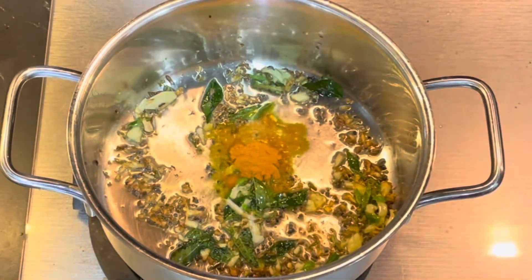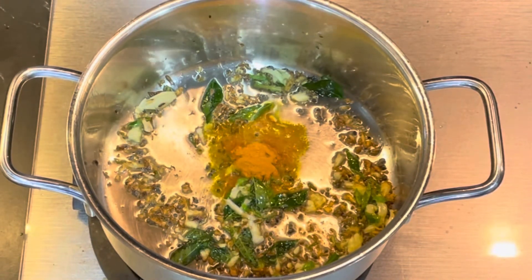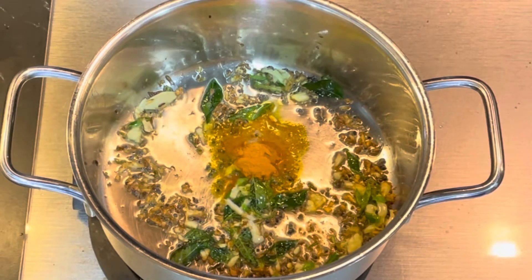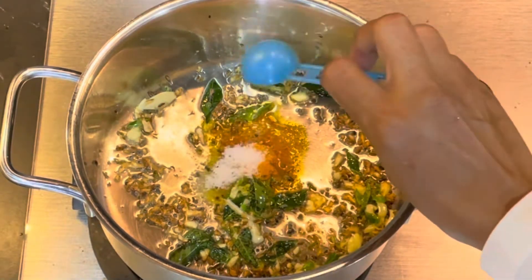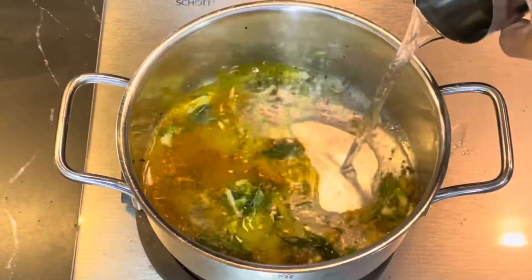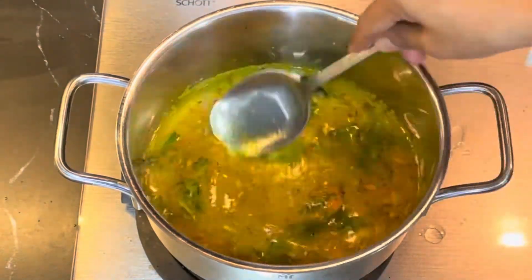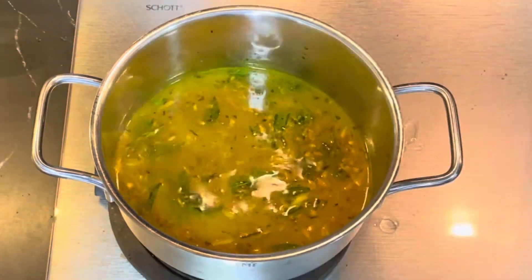Add 1-2 tsp of red pepper, 1-3 tsp of red pepper, add 1-2 tsp of black pepper, add 1 tsp of red pepper. I will put a glass of water in it.